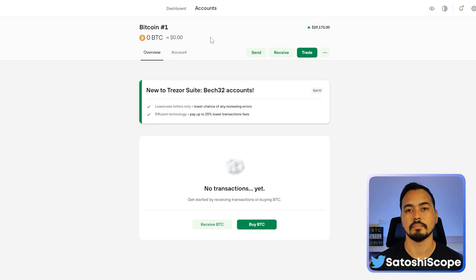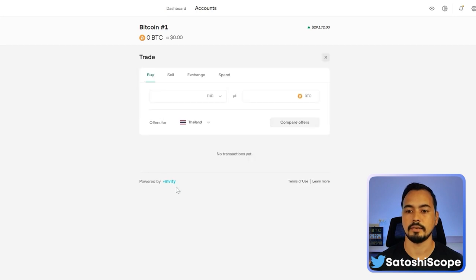You can also buy crypto straight from your Trezor Suite device by clicking 'Buy BTC'. This uses Invity to let you buy and sell cryptocurrency. The rates here won't be as good as top exchanges, but it's an option if you prefer to do it directly from the suite.